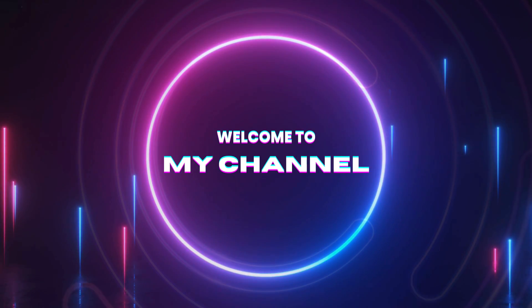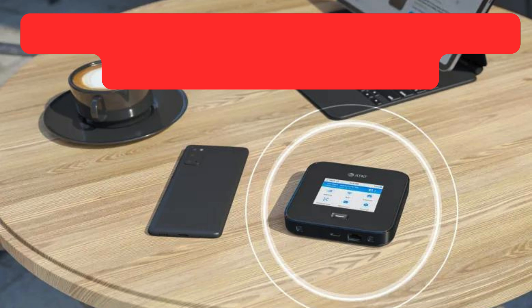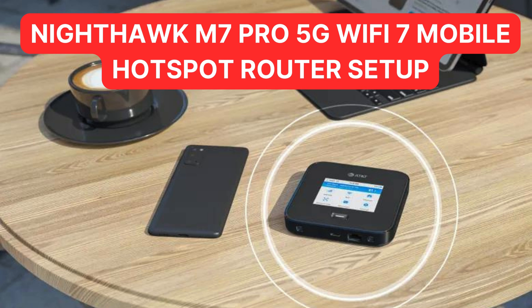Welcome to my channel. Nighthawk M7 Pro 5G Wi-Fi 7 Mobile Hotspot Router Setup.